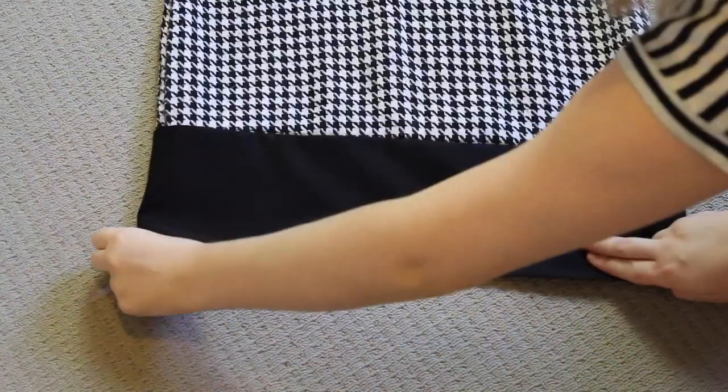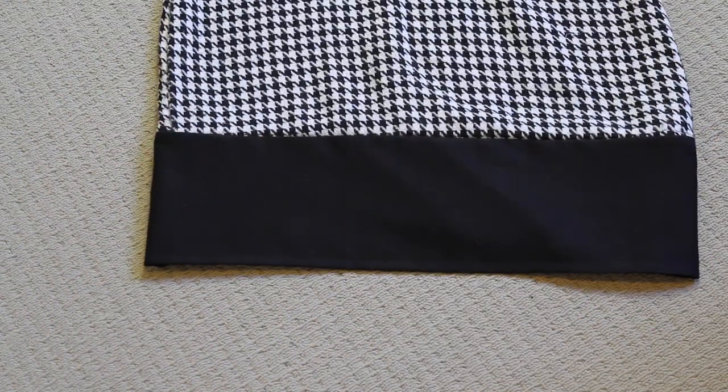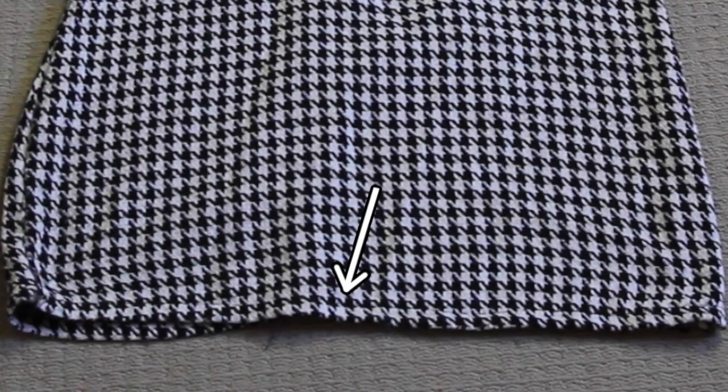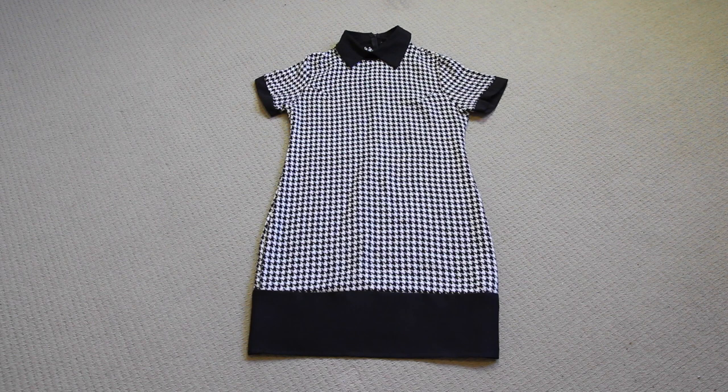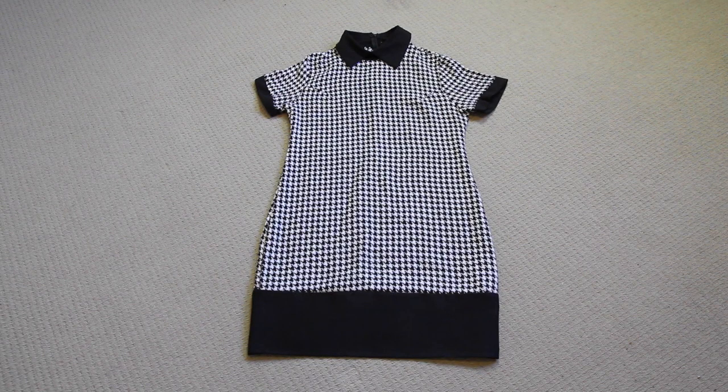Then — and this is always my favourite part — I unfold it, and ta-da! This is what it looks like! At first I thought my sewing was really wonky because the houndstooth pattern didn't exactly line up nicely with the edge, but then I realised that the houndstooth was already really wonky along the hem. Oh well, there's nothing I can really do about that. Anyway, this isn't a huge issue and you can't really tell unless your face is right next to the hem. It looks fine from back here, so I'm going to wrap this up and give it to my mum for Mother's Day.